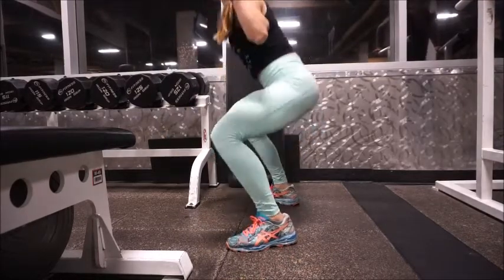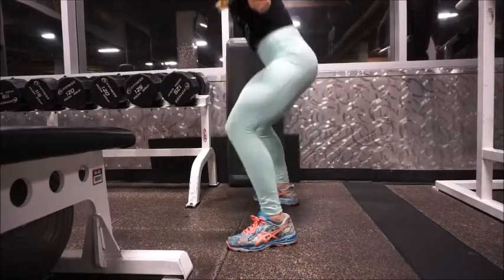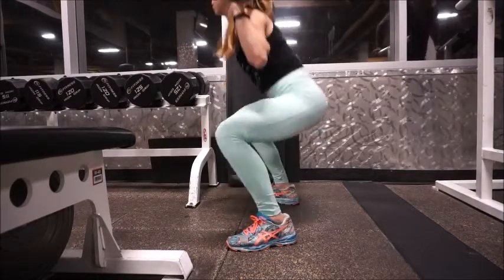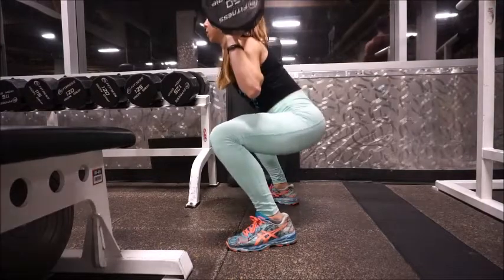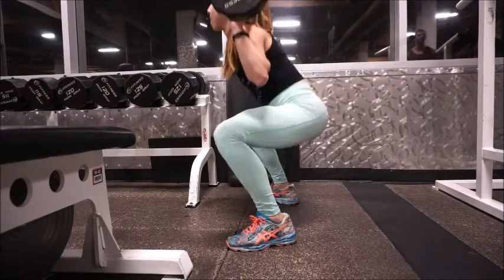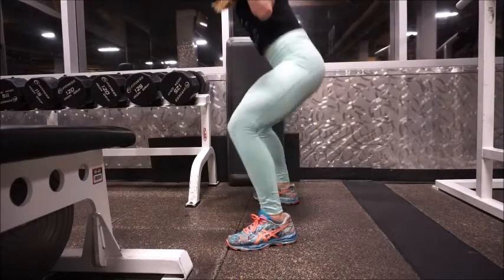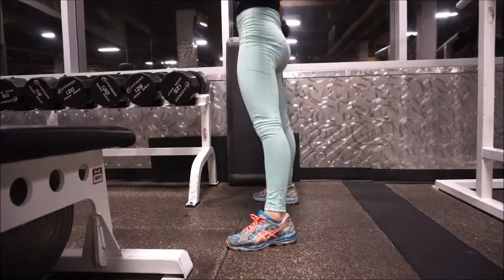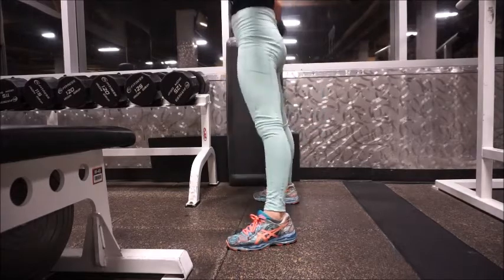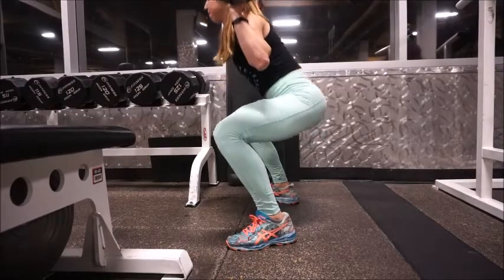This next one is sumo squats. Again, I don't use a super heavy barbell — I use a preloaded one, about 60 pounds here. For the sumo squat, like the sumo deadlift, you want a wider stance with your toes pointed slightly outwards. Come down as low as you can — about parallel or below — then come up and really squeeze your glutes at the top. This one is great for your glutes, and of course you also feel it in your quads as well.